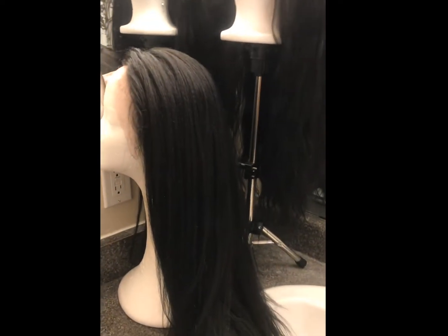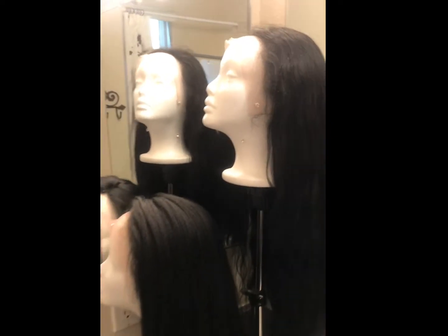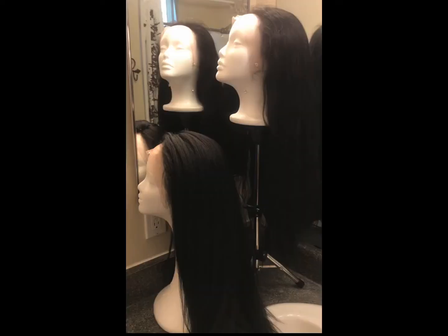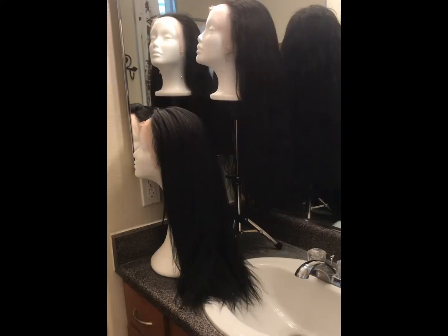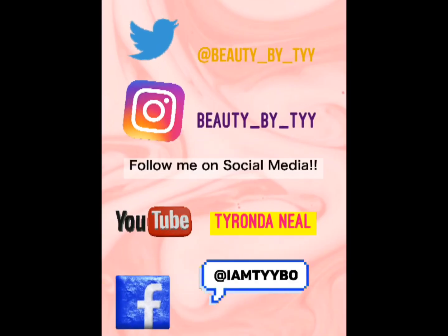This is revolutionary — I love this watercolor dye method. I hope that you decide to try it because it's going to save you so much time. This is definitely going to be my preferred method going forward when I'm dyeing my one-color units. I hope you enjoyed this. Please give it a thumbs up, turn on those notifications, and subscribe. Thank you so much for watching.